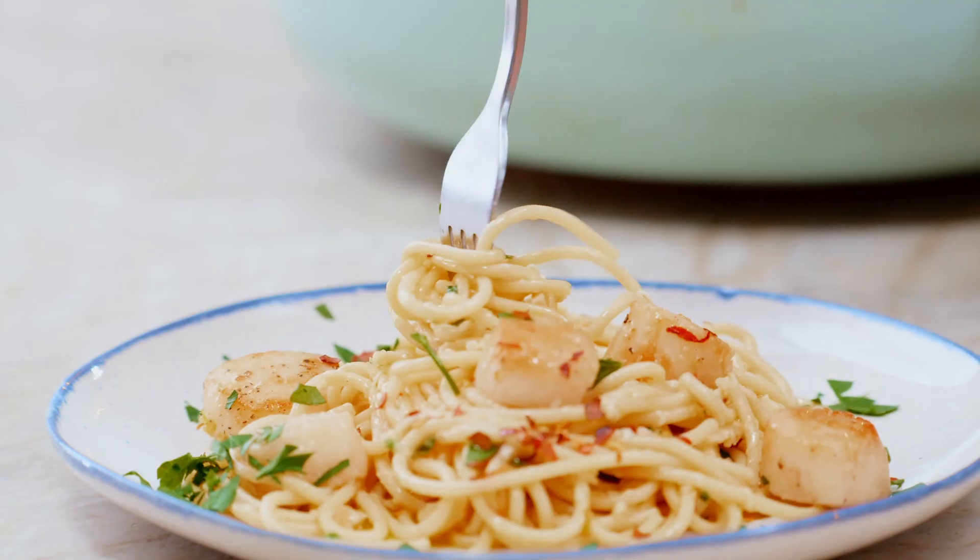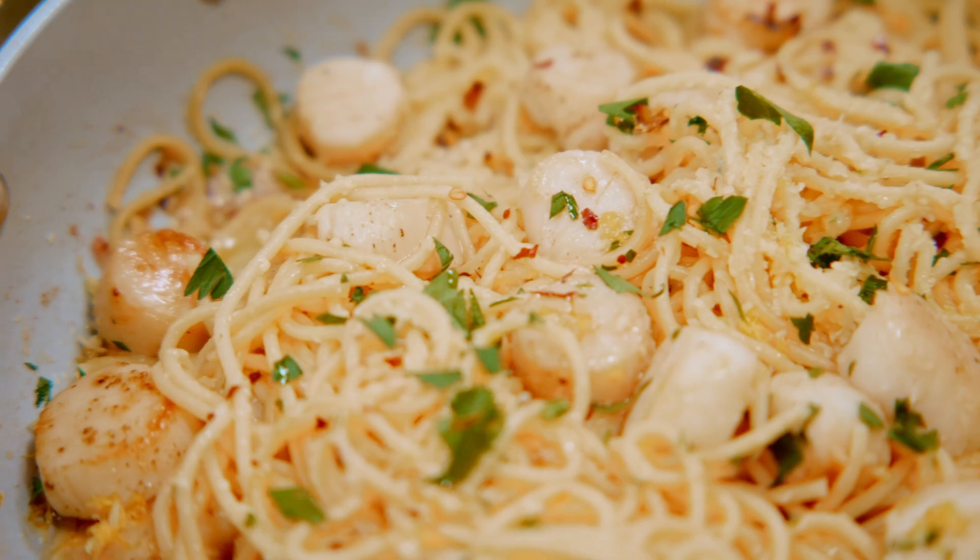Here's an easy restaurant-quality meal that comes together in just 15 minutes: scallop pasta.